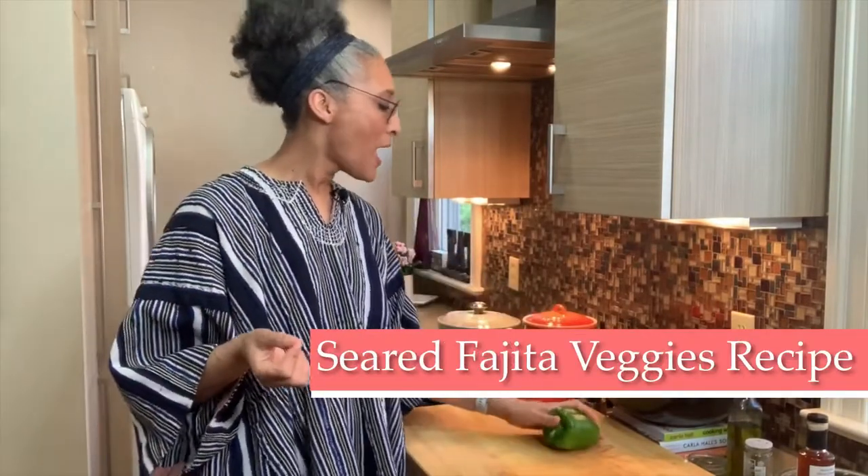A taco bar wouldn't be a taco bar without fajita vegetables. I'm taking different color peppers — just use whatever you have. I have green, yellow, and red. If you have orange, poblanos, or jalapenos, that's fine. Really make this your own. A lot of us are just making do with what we have. You may discover something amazing — even frozen broccoli thawed, tossed in oil with onion powder and garlic powder, charred in the oven, can be great on a taco.